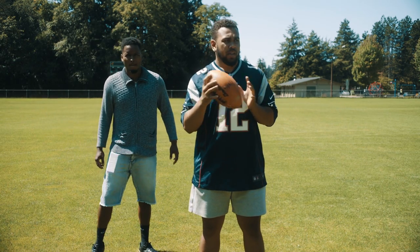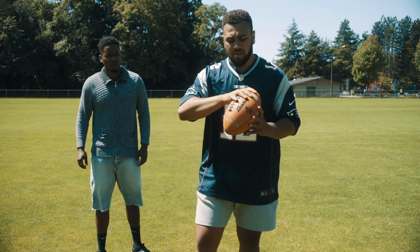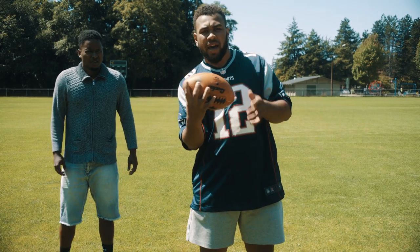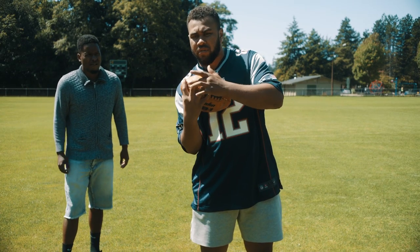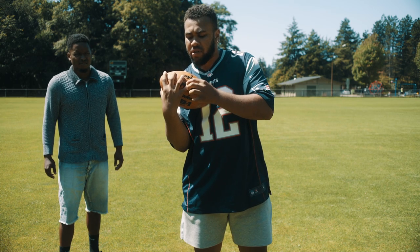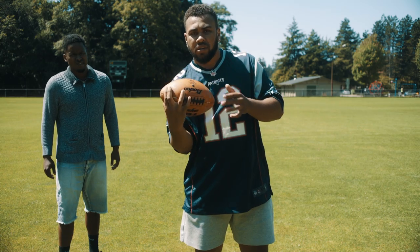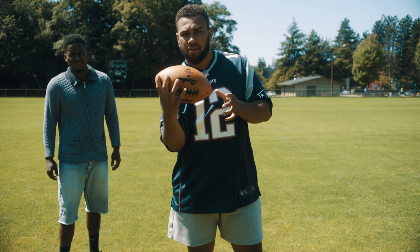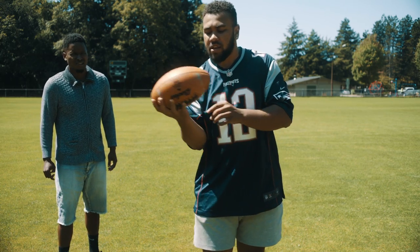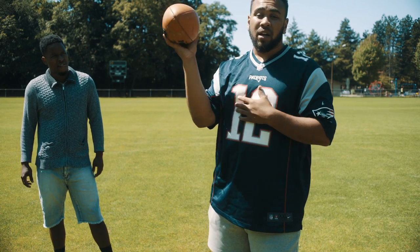The first fundamental that we're going to go over is hand placement on the football. When you're grabbing a football, you want to have your pointer finger towards the back end of the football, and you want to have your fingers spread through the laces. I like to have my pinky a little bit further away from my ring finger, but some people like to have it right beside. It's all preference, but just make sure that you do have this gap in your hand — this U-shape gap — that'll help the ball come out properly.